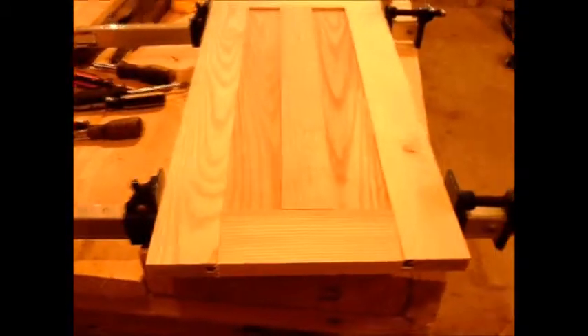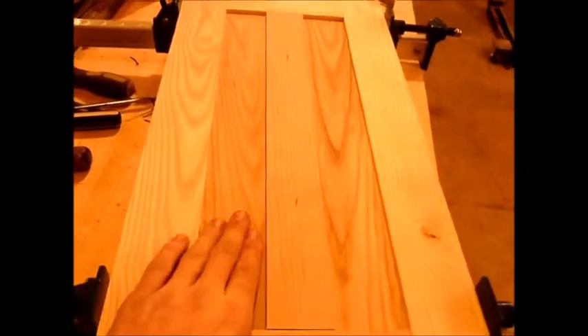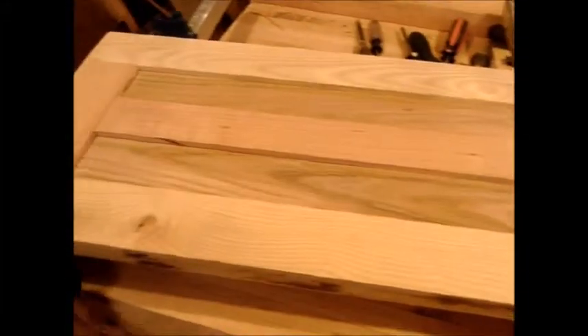I don't have this glued up yet — this is just a dry assembly. But this is how it looks: ash, ash, cherry, ash, ash. Now sadly, this piece of cherry really blended in with this darker ash. I didn't have a lot of the really light stuff. Let me grab a piece of cherry and put it next to it — that's a nice contrast. The contrast with what I have is okay, it's not the greatest in the world.